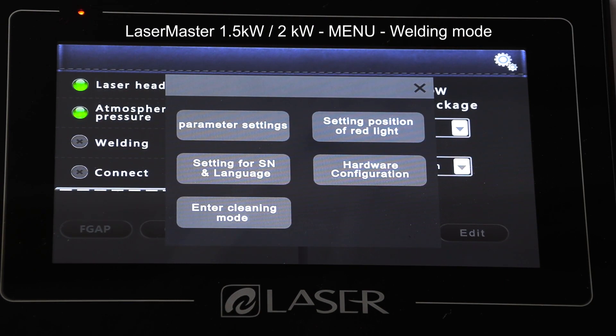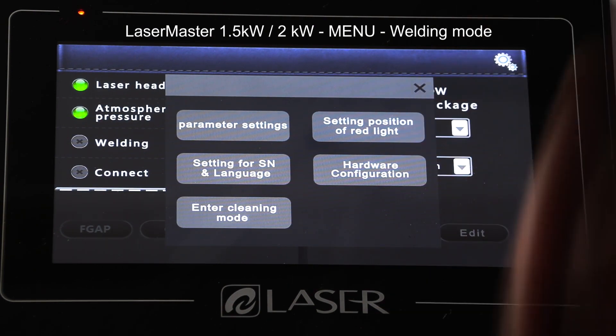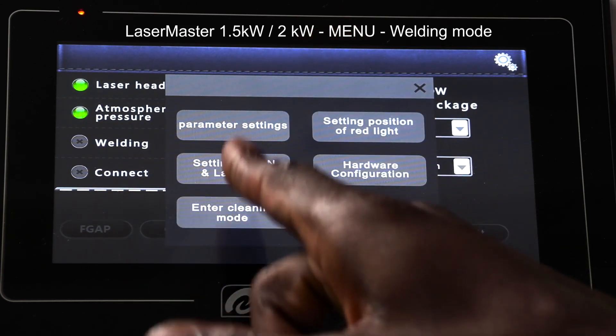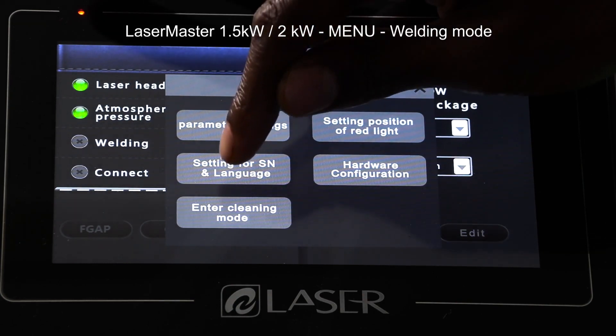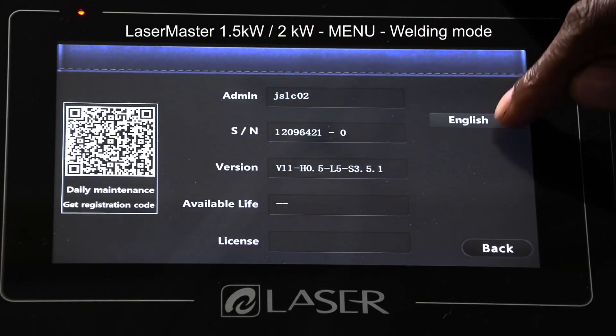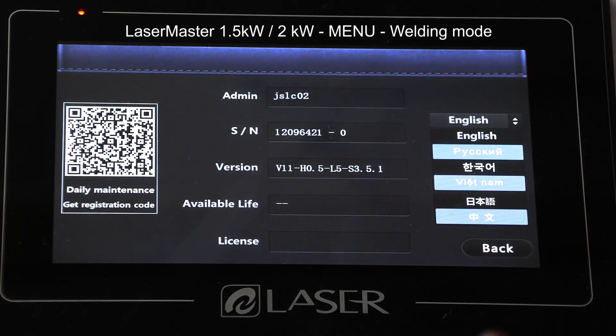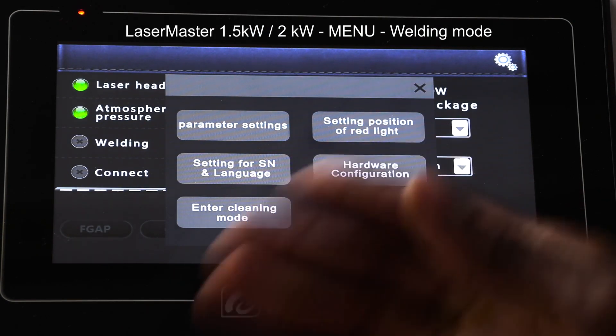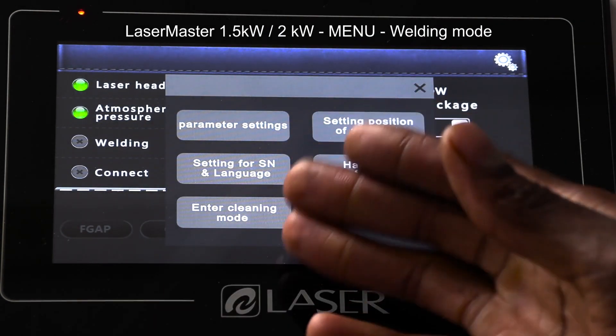For new purchases, when you buy this machine you might find it's in Chinese. To change the language, simply come to the menu and select the second option on your left — Settings for SN and Language. Once you get in there, you'll be able to change between English and all the other available languages.